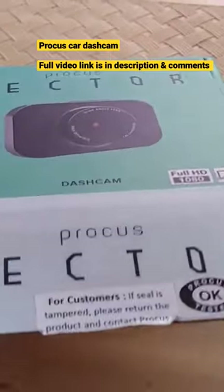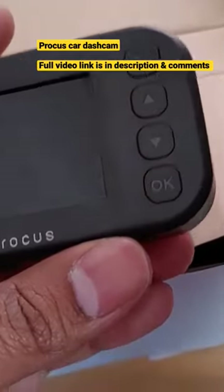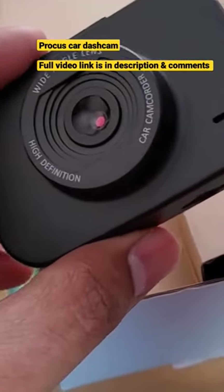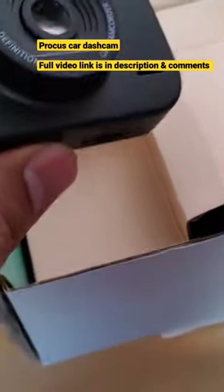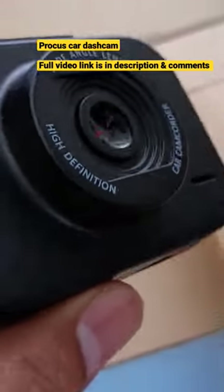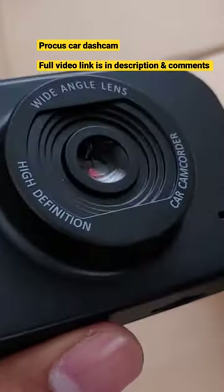First, let's take a look at the physical overview of the dashcam. It is compact, portable and easily detachable. The build quality is also good for the price, and it has a glass lens as opposed to a plastic lens in some other dash cameras.